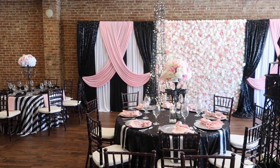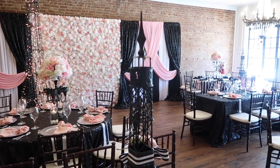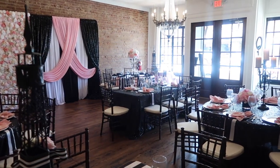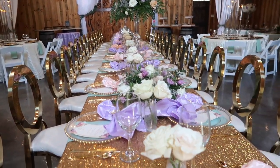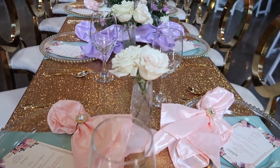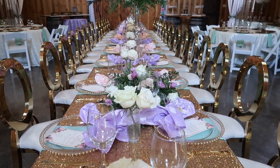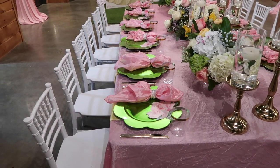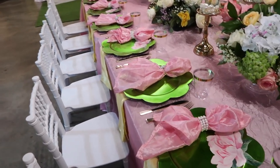In today's video, I'm going to be sharing with you guys a Princess Tiana birthday party that I designed for my niece. If you guys haven't seen the previous videos with the Glam Rustic Glam Wedding or the Baby Shower, I definitely want you guys to go check them out, because I really worked hard on those designs and I want this channel to be a resource for inspiration, motivation, and education to help get you to the next level. With that being said, here is the Princess Tiana birthday party.